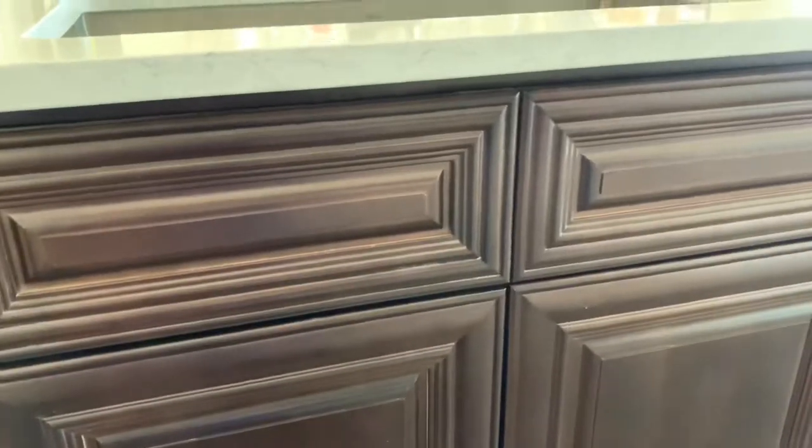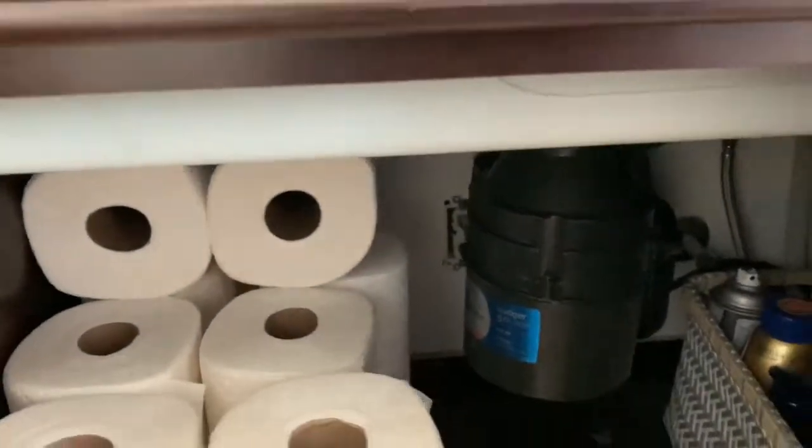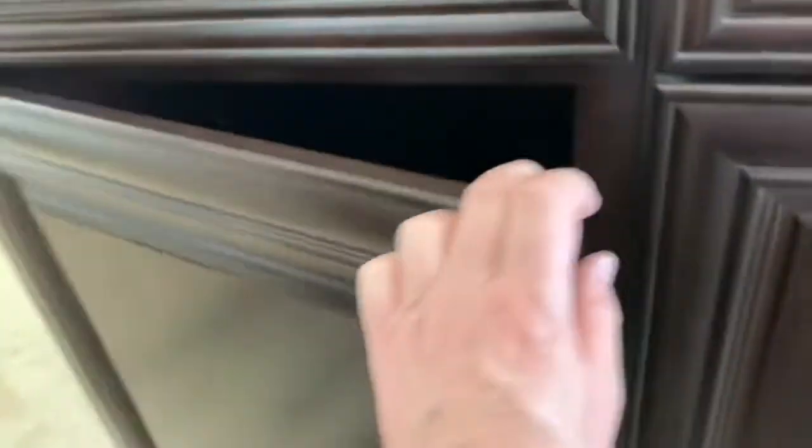Ideally you want to put it underneath the kitchen sink, but my problem is that the sink goes all the way here and I don't have the height for it. So I've got a dishwasher on the right hand side of the sink and on the left hand side is a vacant cabinet — so guess where mine is going.